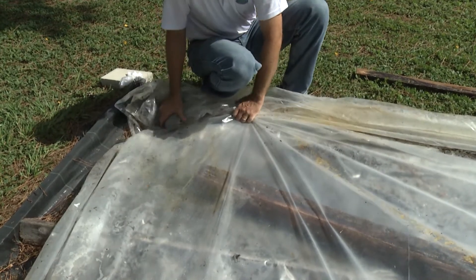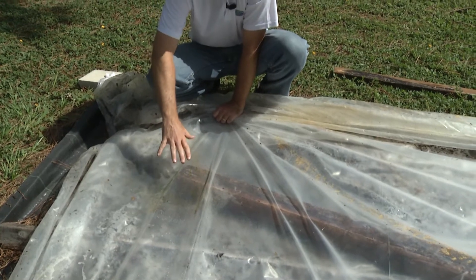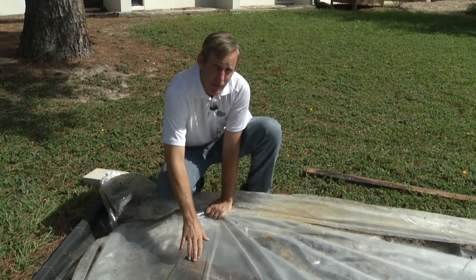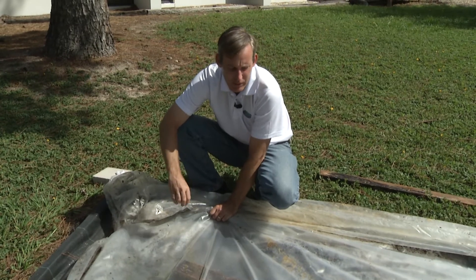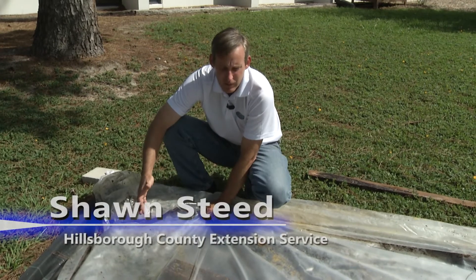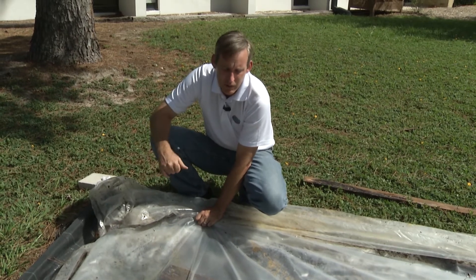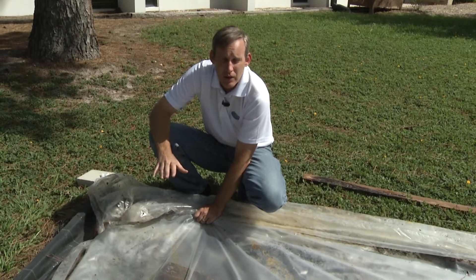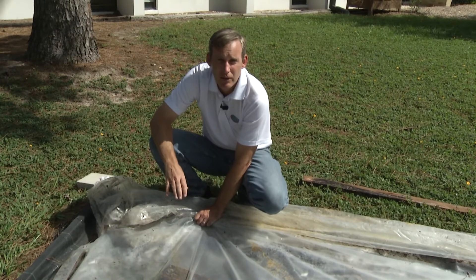Lay something above it to keep the second sheet from touching the bottom sheet — you want an air space between the two plastics. Wrap it tight and keep the edges down. This will cook a few inches of soil and sterilize it. For container potting soil in a setup like this, it will cook within a day or two. Check it using a soil thermometer — you want at least 140 degrees Fahrenheit for one hour to kill all those pest organisms.